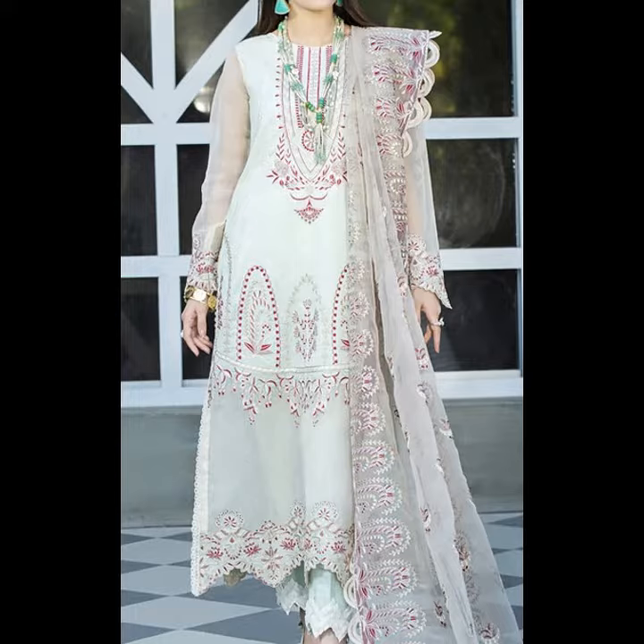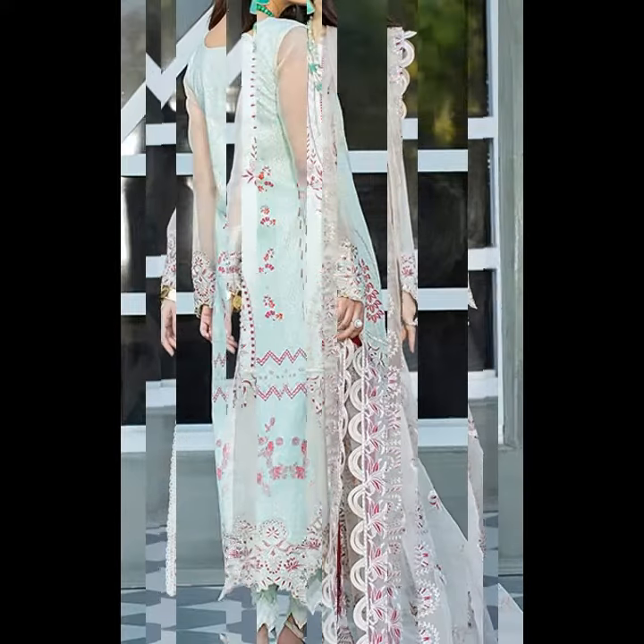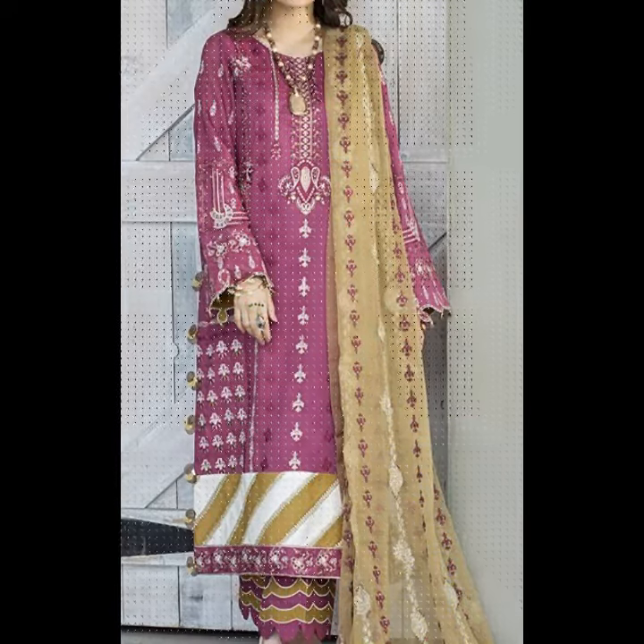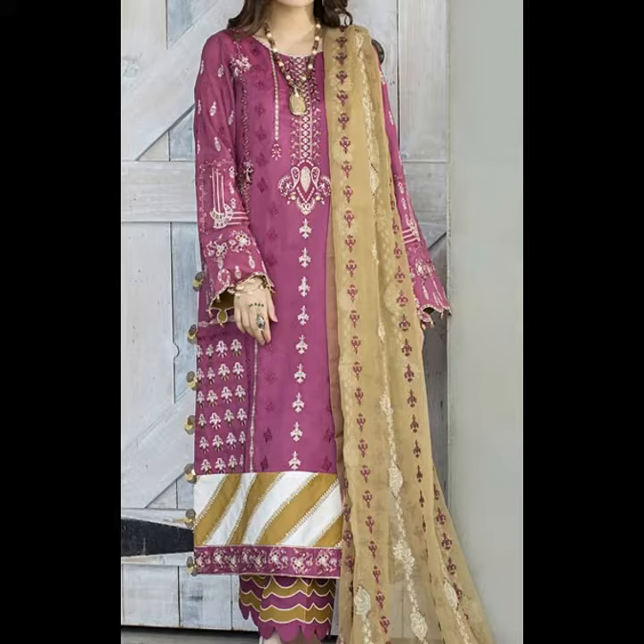I will tell you about the details of the suit. It has a very good embroidered neckline. On the front there is embroidered work. On the back there is a digital printed lawn. It is a black shirt with a new shape.